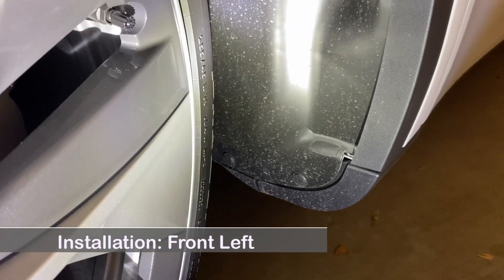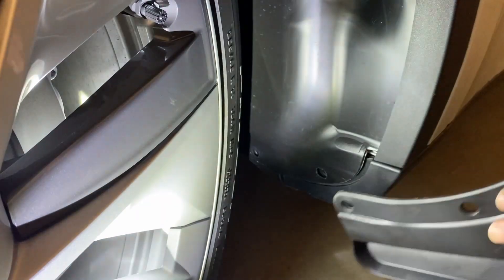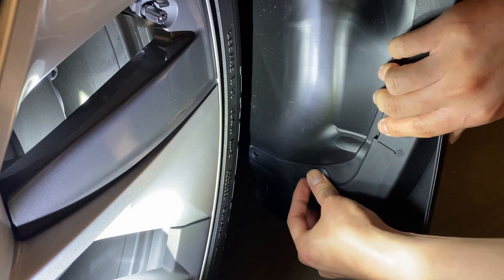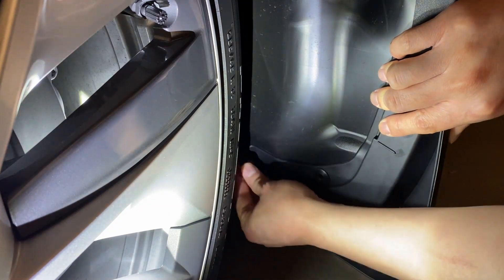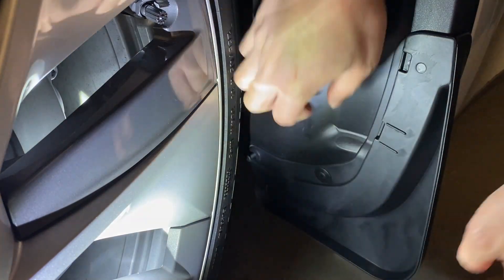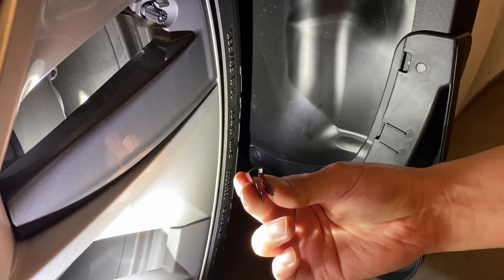Now do the same on the left front wheel. Remove the pre-existing plastic fasteners. Double check the mud flap is the correct one — FL means front left. Place the adapters, then place the push screws, then place the metal clip.